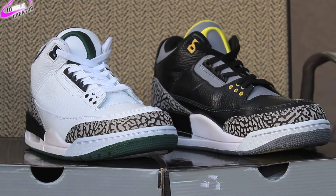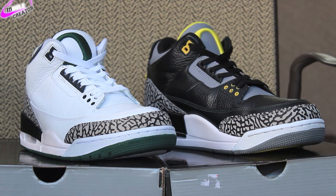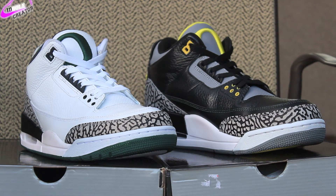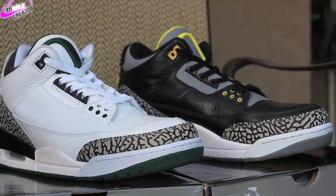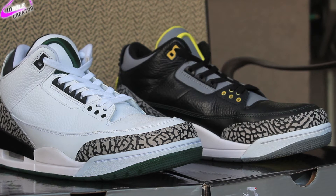You have the white Oregon Duck 3 on the left and the black Oregon Duck 3 on the right. Which one do you guys think looks better? As far as quality, they both have really amazing quality. In terms of overall quality both shoes use excellent materials. The white Oregon Duck 3 is an all white upper tumbled leather with the dark green, pine green color accents. And the black Oregon Duck 3 reminds me so much of the black Cement 3's